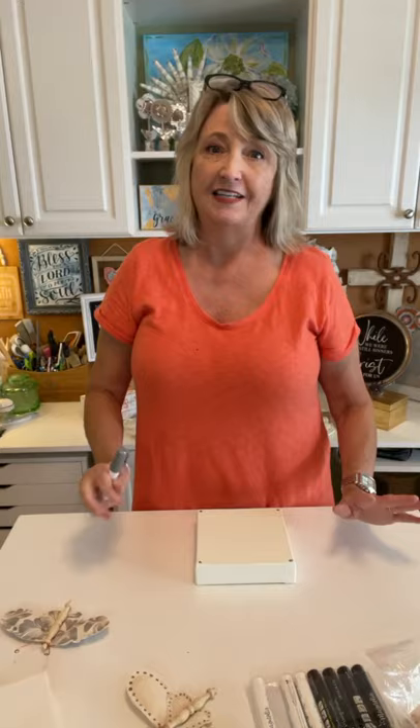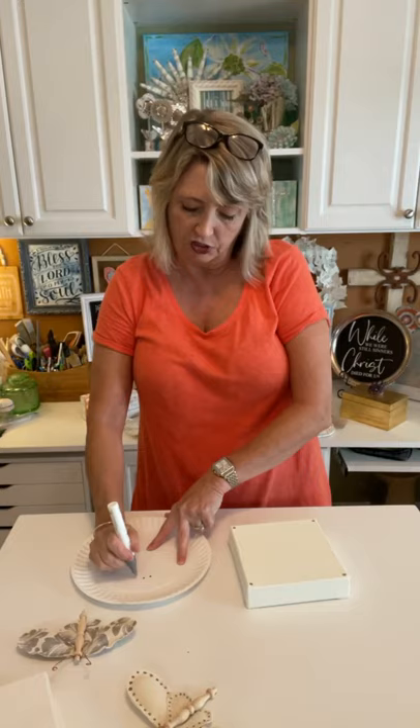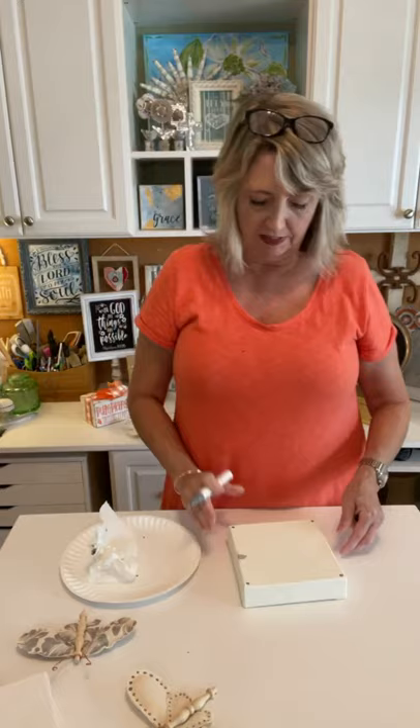Today we're going to use the chalk paste marker on our canvas and I'll show you how I created the wings for this one. This is fully dry and I want to do dots around the edge to give it some dimension. I want them to be relatively evenly spaced — oh, I just dripped a big blob! Well, I'm going to have to come back and paint over that spot. I didn't realize my marker was going to come out like that.